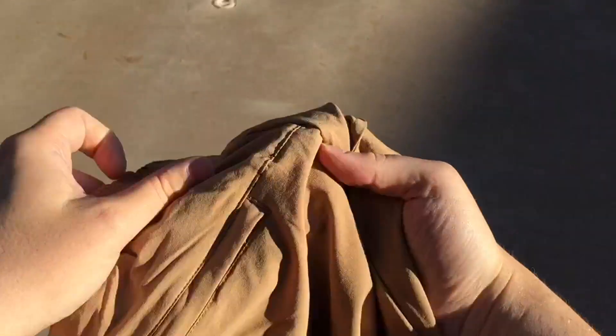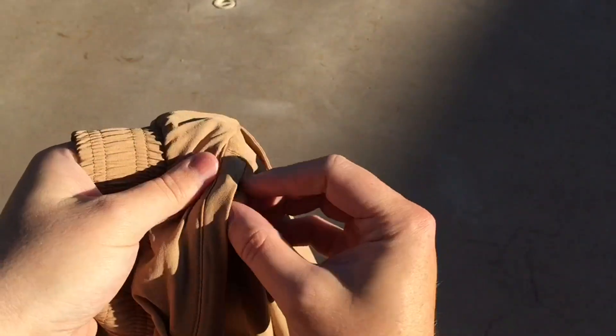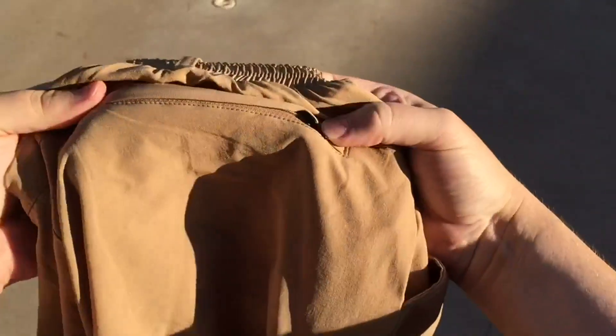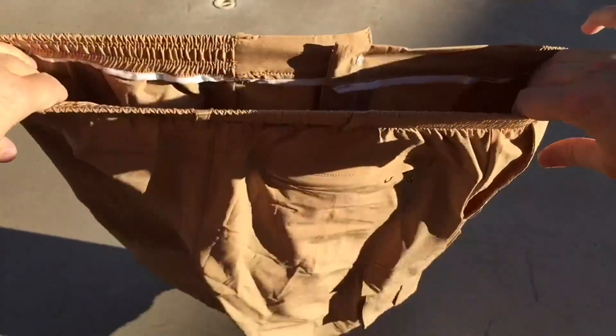For the back pocket, I noticed they didn't include a zipper pull like they did on the cargo pocket, and this pocket is behind you. It would be nice if there was a zipper pull on this zipper too. But it is nice to have a zippered pocket to keep your stuff in.